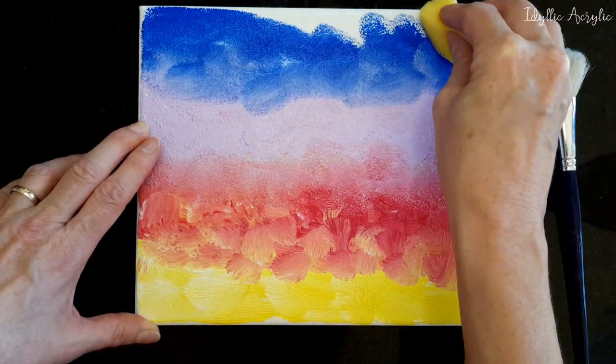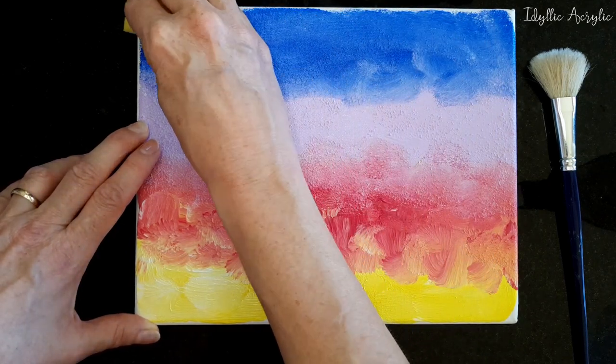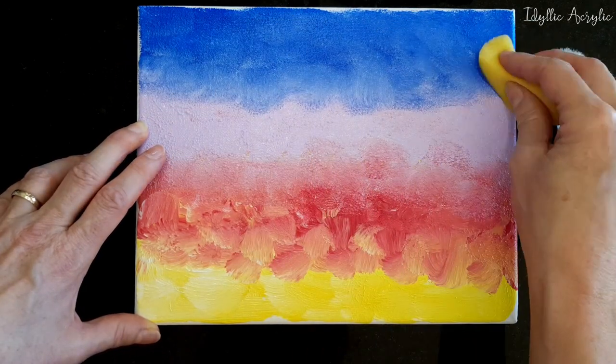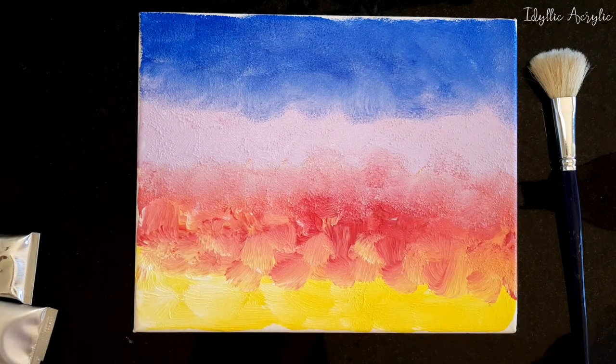We'll just move it around again, roughly where we want the paint to be. Now that's sort of a basic sunset, although it's a little bit rough.